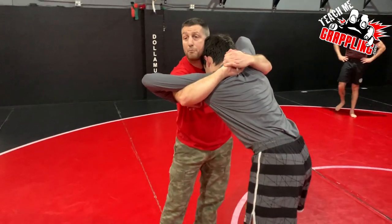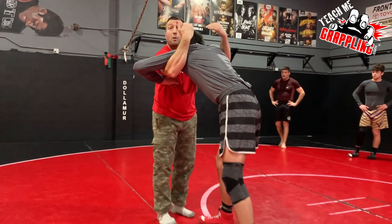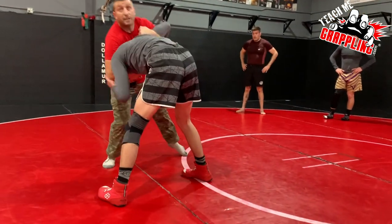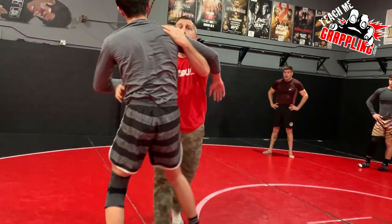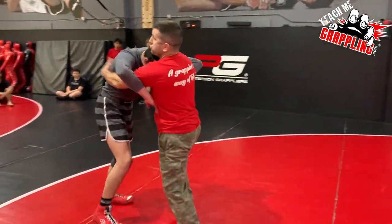If the guy head-blocked you, we're gonna go double snap with both hands. Take both hands, turn our palms facing us, hard snap on the back of the shoulders — and then we end up with a front headlock. It's really kind of sweet, because a lot of guys will do that because he's trying to stop me from bear hugging and pulling him in.